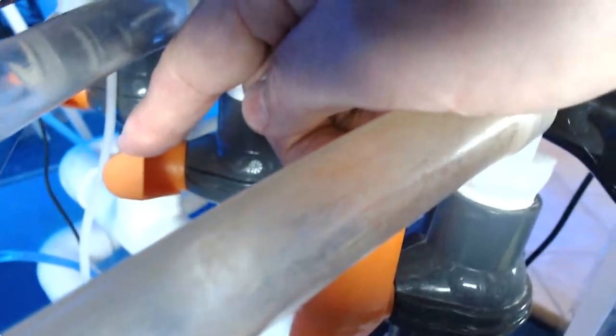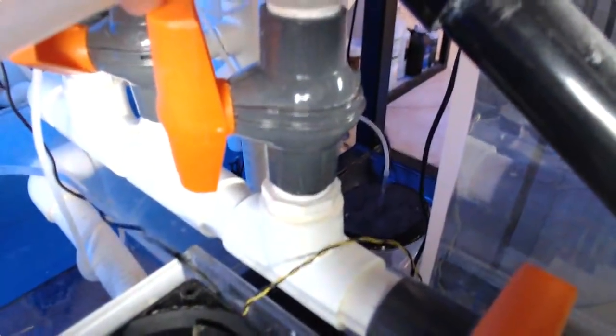This valve here controls how much water goes to the carbon. I usually set that very slowly — it just barely trickles. And then this valve here is actually full wide open going to the biopellet reactor. Here are those two reactors: carbon and biopellets. And it's time to refill the biopellet reactor — it's almost empty.